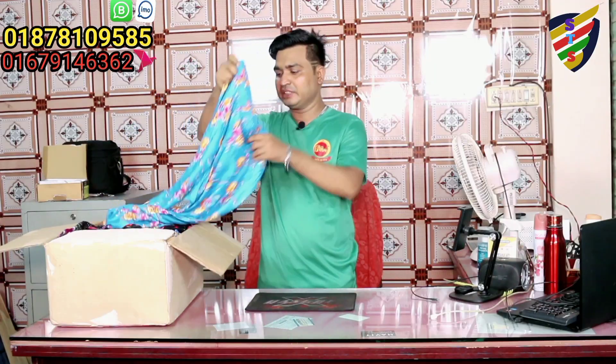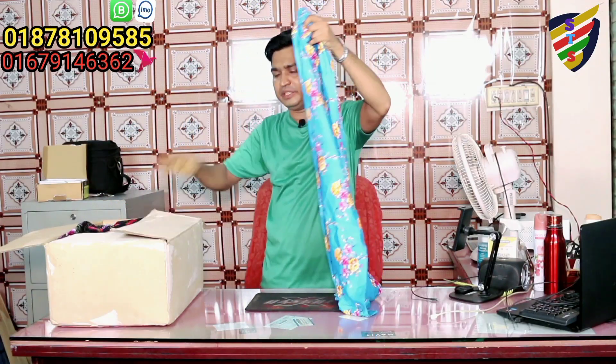Assalamualaikum, dear Bios, I am very happy to see you. I am going to show you some products from Lady Ser. I am going to show you the Lady Ser plazugula. Dear Bios, I am going to show you the first one.